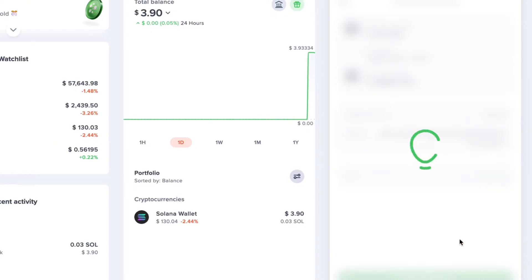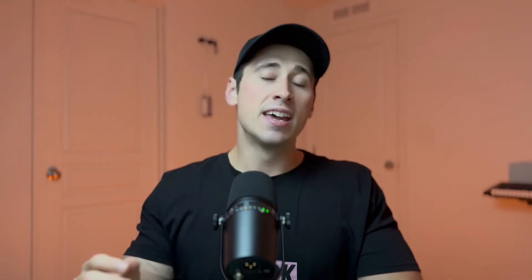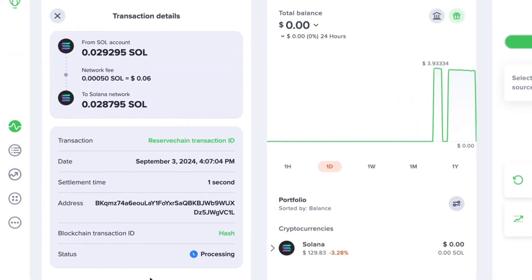The time it takes for your crypto to arrive varies depending on the type of crypto you're sending. For example, this Solana transaction only took a few seconds to receive in my Tangent Wallet. However, if you're sending something like Bitcoin, it's probably going to take a bit longer because it's a slower network. If you have any questions about the status of your transaction, go to the recent activity tab in your Uphold account, tap on your transfer transaction, and you can see its status. Once it says complete, your crypto should appear in your Tangent Wallet shortly after.